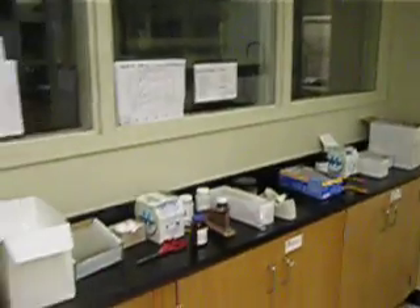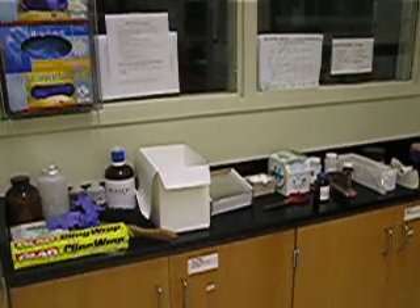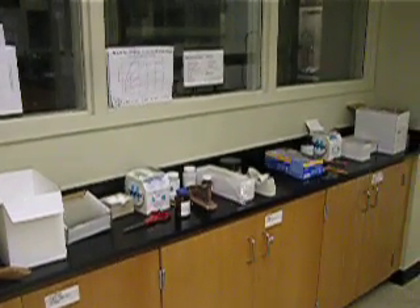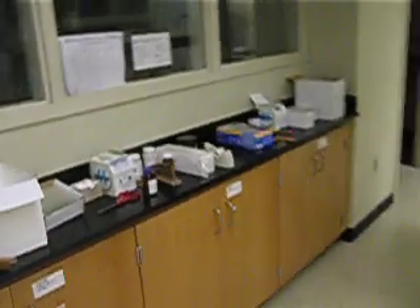We're going to move over to the general purpose bench. There will be gloves and plastic pipettes here. If you don't have something at your student work area, your drawers, or the balance, you can find it at the general purpose bench.